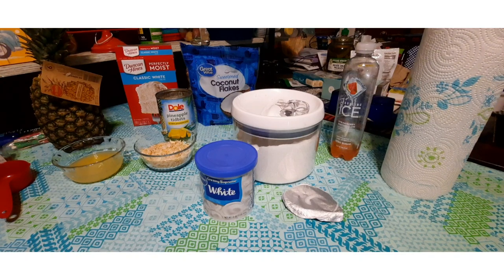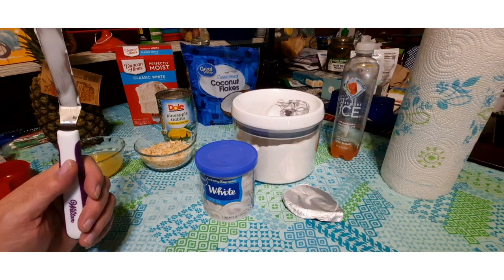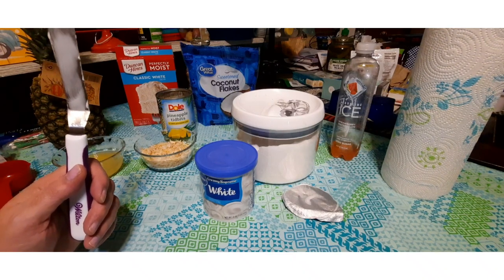That rum frosting is very good. We have about ten minutes left on the cake; when it gets done I'll show you what it looks like and then we'll get ready to do our pineapple sugar mixture.